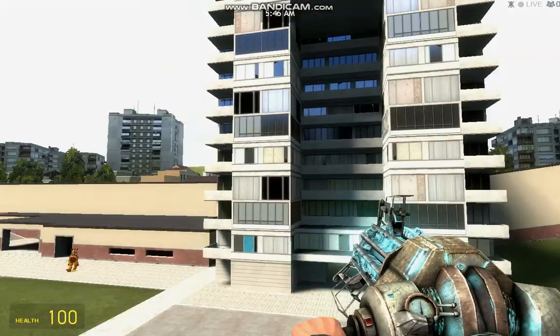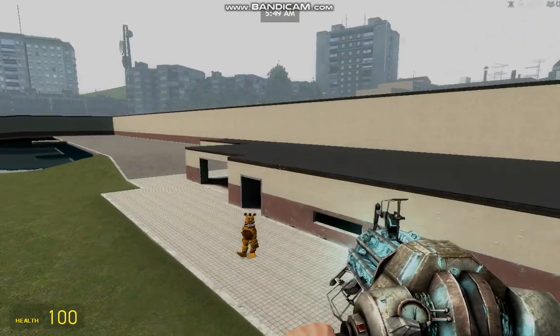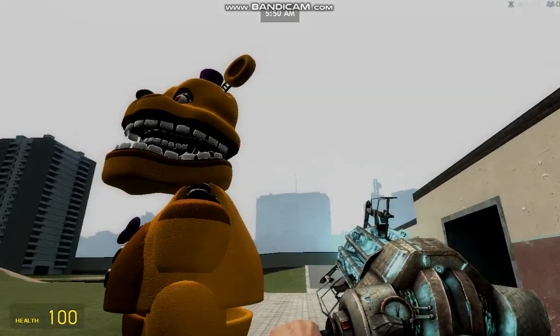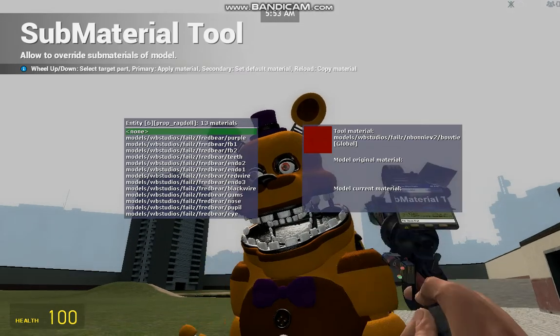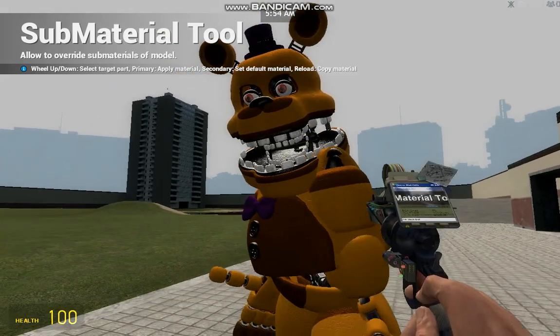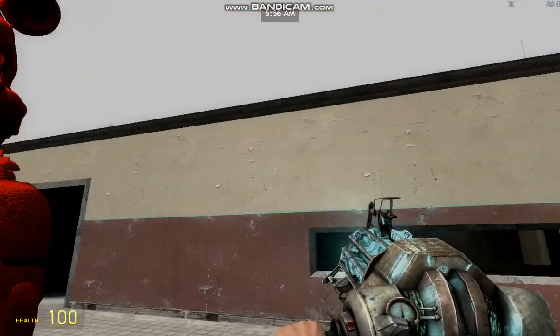Okay so we're going to be torturing Fredbearer by making him red or something. So you can either do this or make his whole body creepy in red.